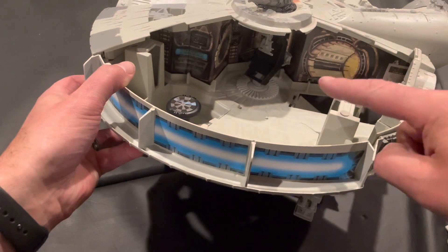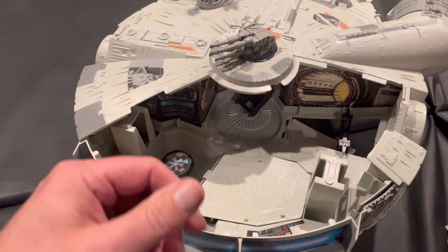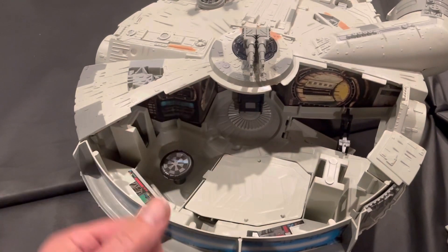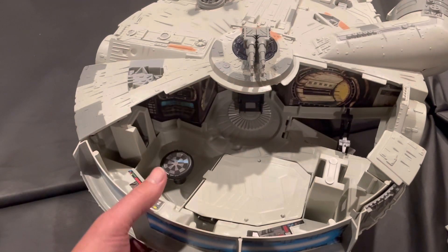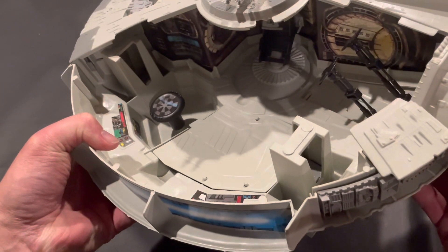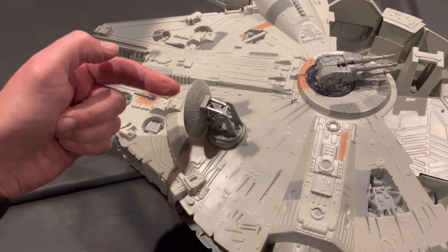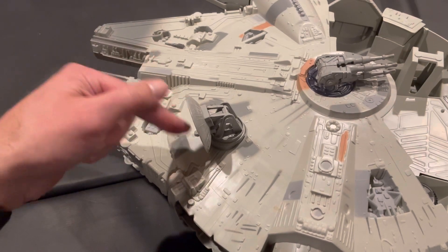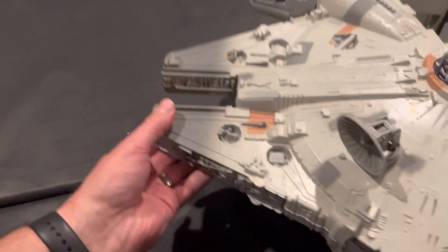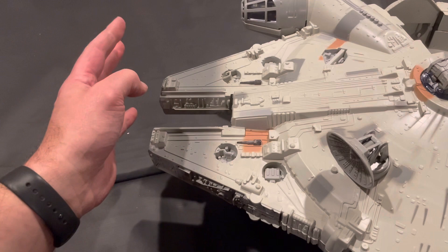That chair in there — you can put an action figure in it and it does tilt a little bit. The ramp goes up and down, same as the original. The satellite dish is round just like the original and does move. The one from The Force Awakens had a square satellite dish. Also, I believe this cargo hold was closed off on The Force Awakens version.